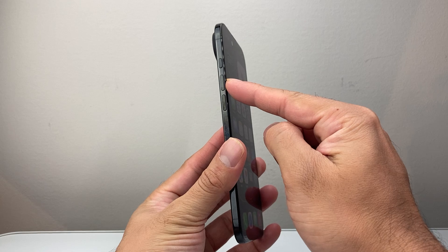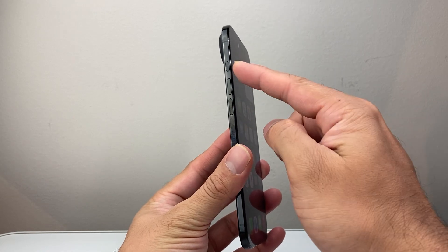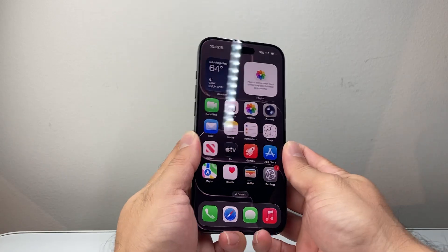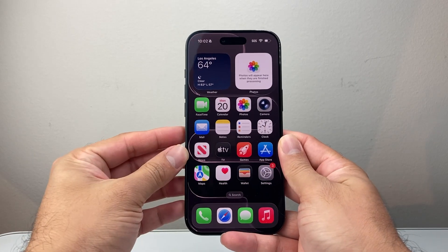First thing you're going to do is locate the volume up and the volume down button, which are right under the action button, and then this big side button on the right side. In order to do this you need to follow the sequence.